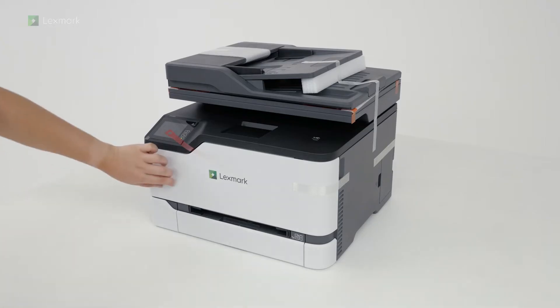This video shows you how to set up your new printer. Remove all packing material.